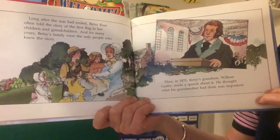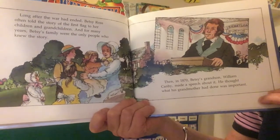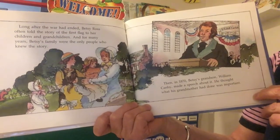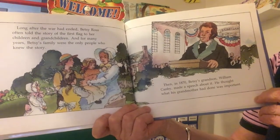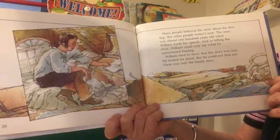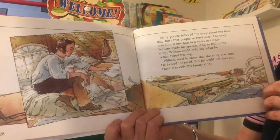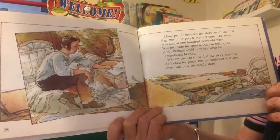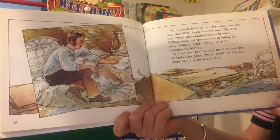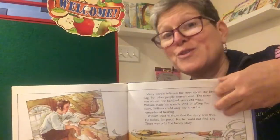Long after the war had ended, Betsy Ross often told the story of the first flag to her children and grandchildren. And for many years, Betsy's family were the only people who knew the story. Then, in 1870, Betsy's grandson William Candy made a speech about it. He thought what his grandmother had done was important. Many people believed the story about the first flag, but other people weren't so sure. The story was almost 100 years old when William made his speech. In telling the story, William could only say what he remembered hearing. William tried to show that the story was true. He looked for proof, but he could not find any. There was only the family story. It's like he's up in the attic of his house looking for maybe some papers that will prove the story is really true.